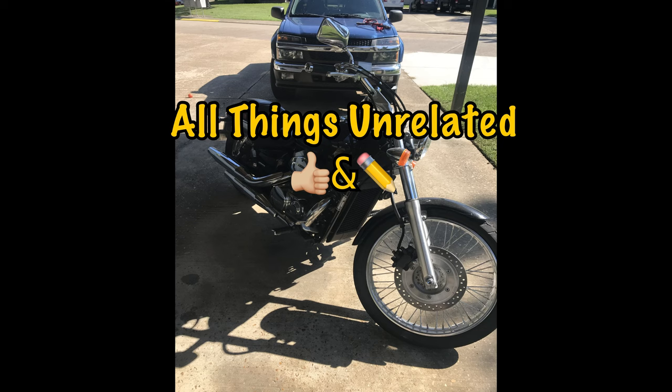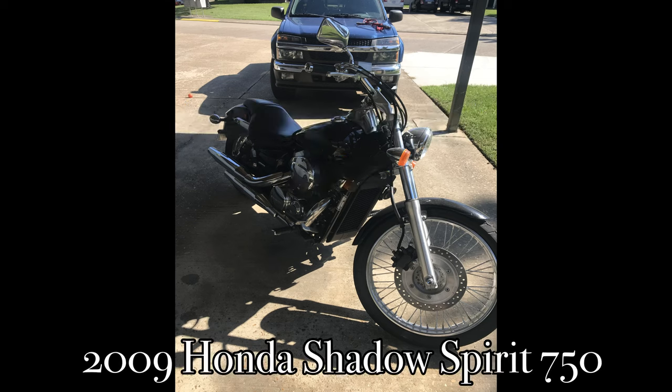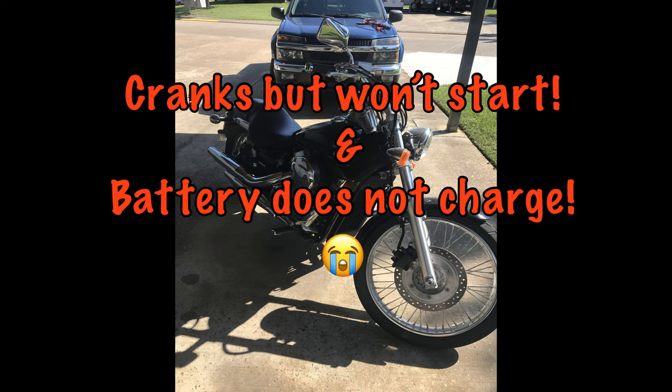Hey everyone, welcome to another video from your host at All Things Unrelated. This one is about my motorcycle — I have a 2009 Honda Shadow 750.